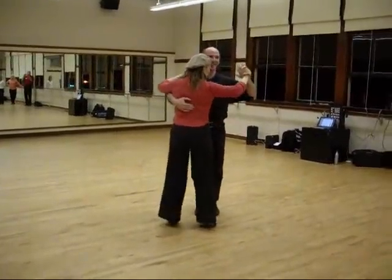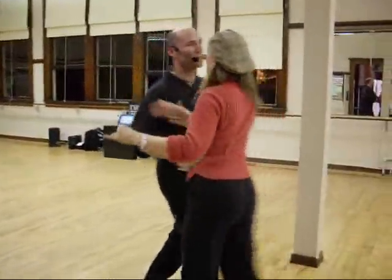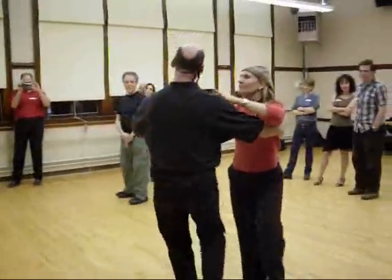One last time. One, two, three, four, five, six, four. One, two, three, four, five, six, four. One, two, three, four, three.